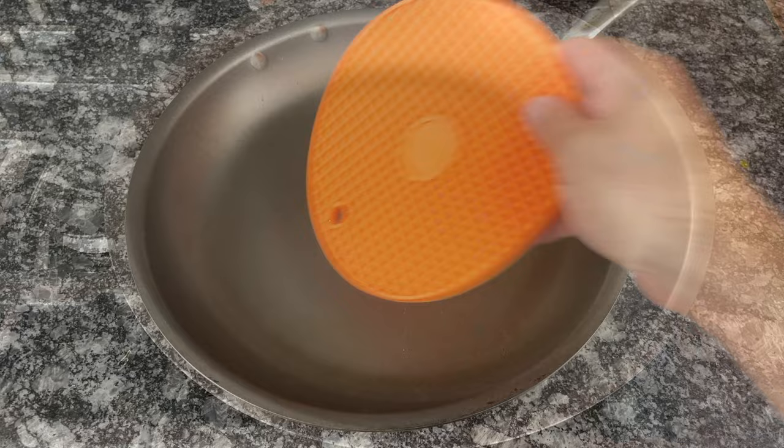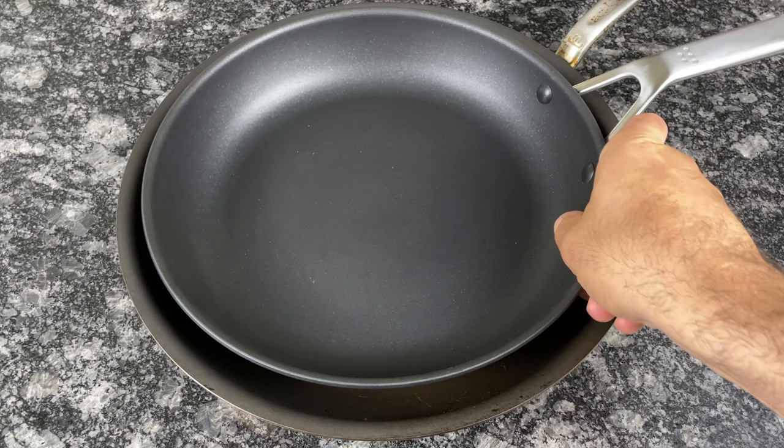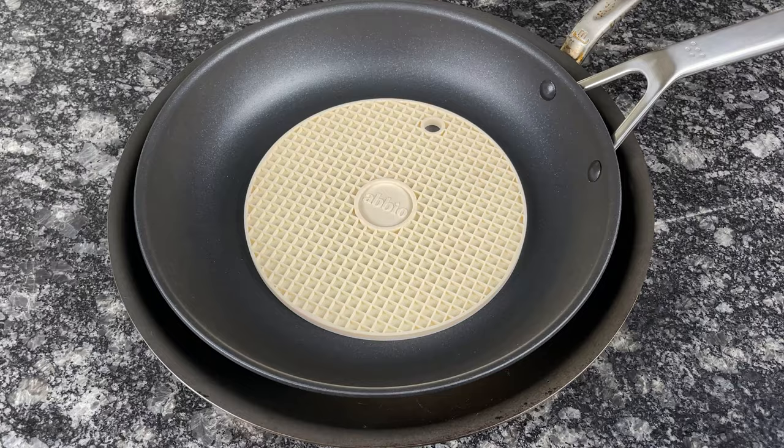Incorrectly storing your pans can lead to scratches, especially if you're trying to save space by stacking your cookware. Don't stack your cookware unless you're using a liner or cloth to protect its surface. You can buy pan protectors online for cheap, and it's worth the small investment.